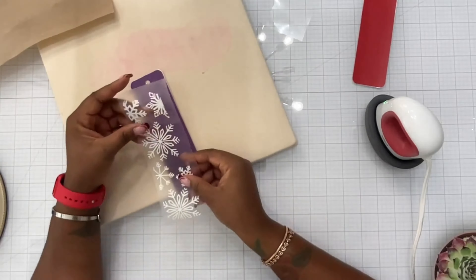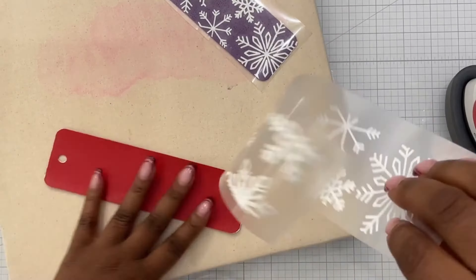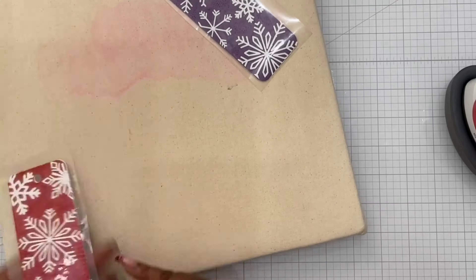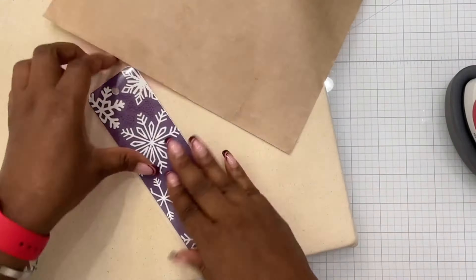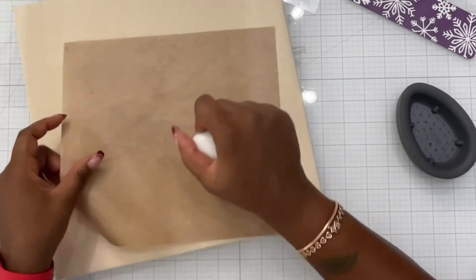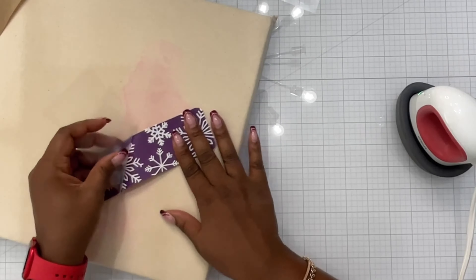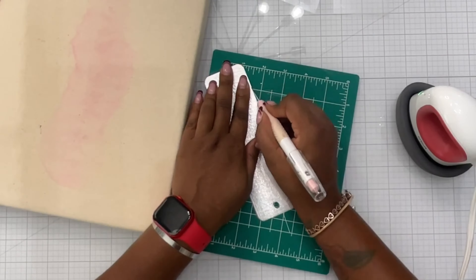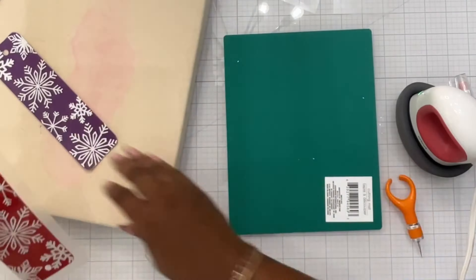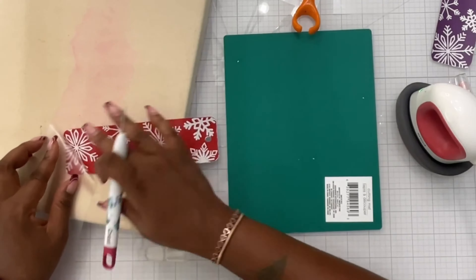I heat pressed it again because it didn't look fully adhered. I grabbed my snowflakes template — I just grabbed a bunch of snowflakes from Design Space, put them together where I wanted them, sliced them off the design, layered them exactly where I wanted them, and heat pressed them on. That was pretty much it. I let it cool off, peeled the design back, and look how gorgeous it looked! I made the design a tad bigger knowing it would shrink a little when pressed, and then trimmed it with my craft knife.